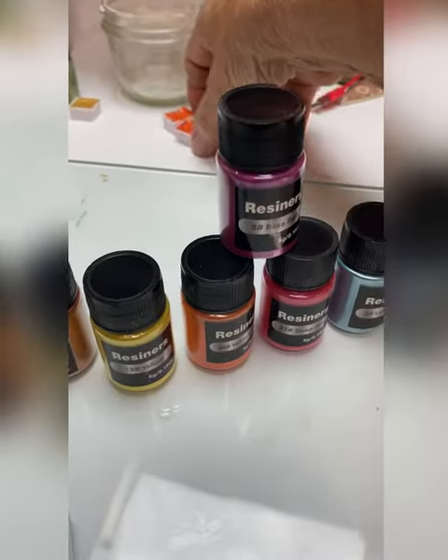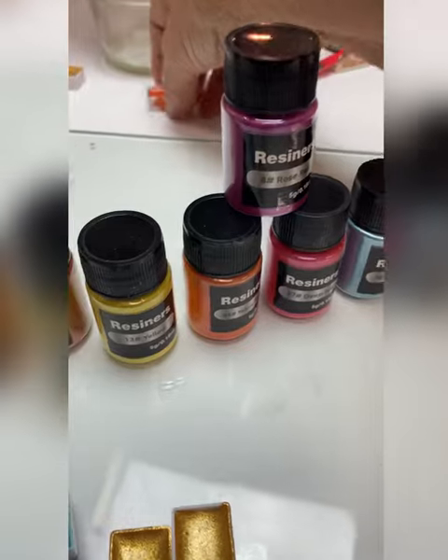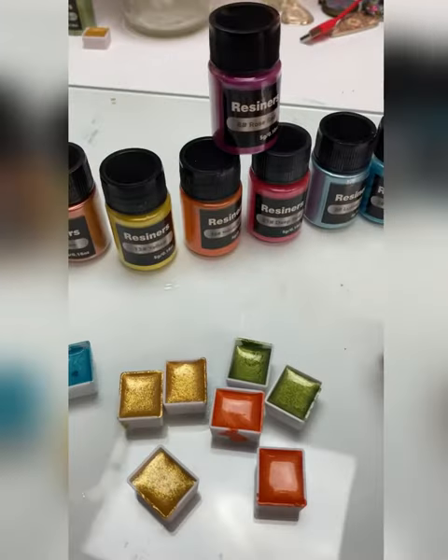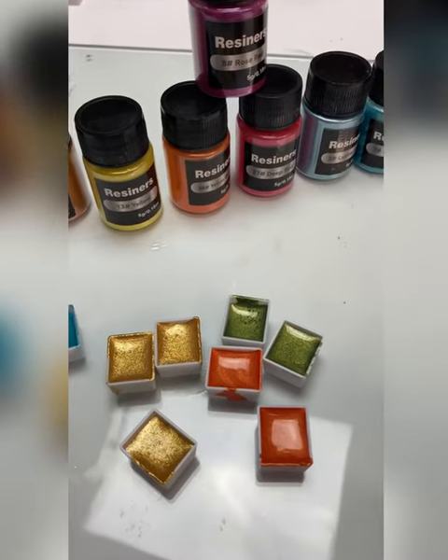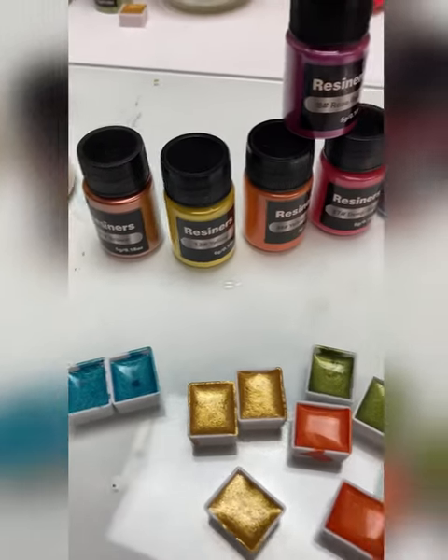You can see them all — here's what I've just done today. Here's the gold ones and I made some orange, and there's some green. It's really cool and they paint really well.